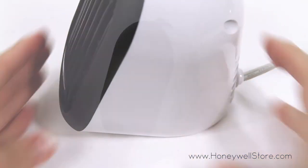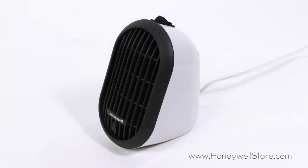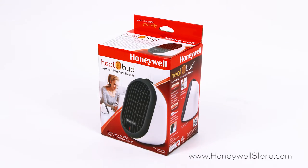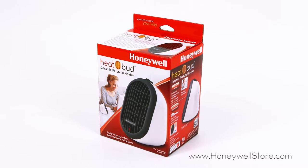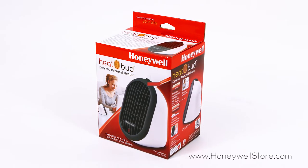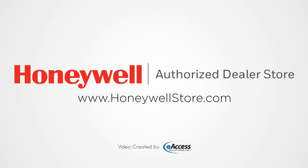Exceeding industry standards, this heater also comes with overheat safety protection. The Honeywell HCE 100W HeatBud comes with a three year limited warranty. For more information or to purchase this product, visit www.honeywellstore.com.